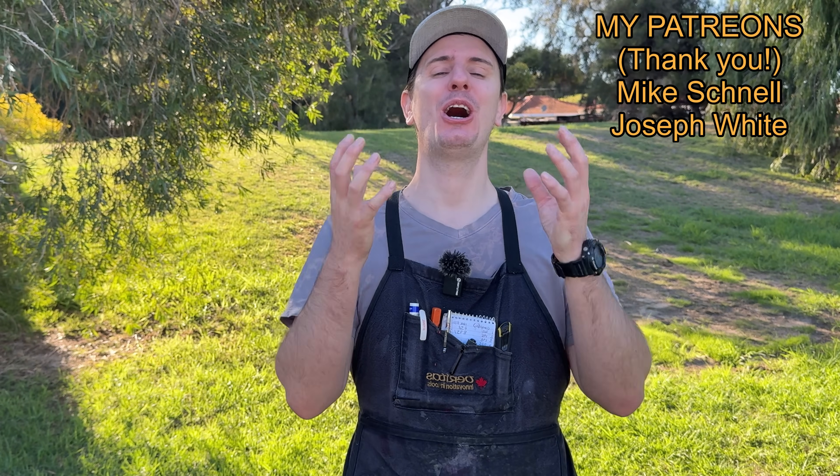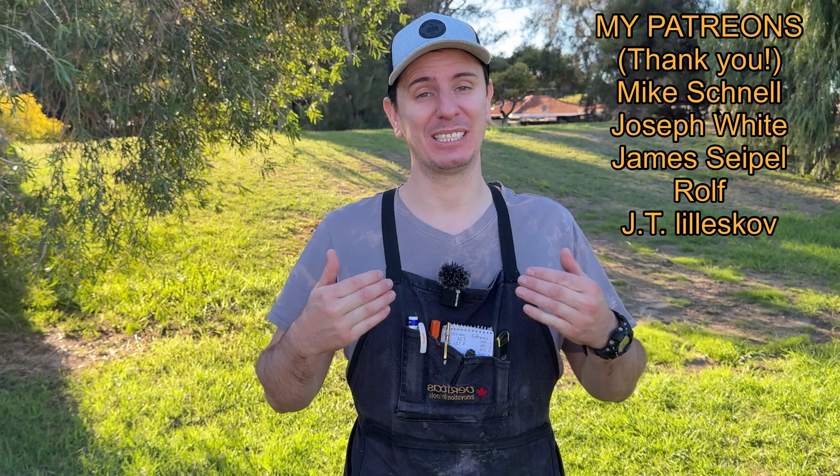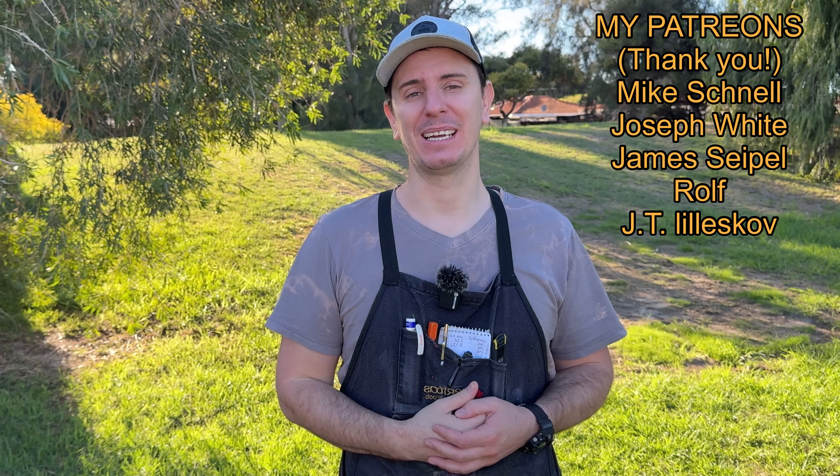On the topic of poorly running engines, carburetors are one of the most common reasons engines don't run right, and I go into great detail on how to diagnose and repair that issue in a video up here for you next.